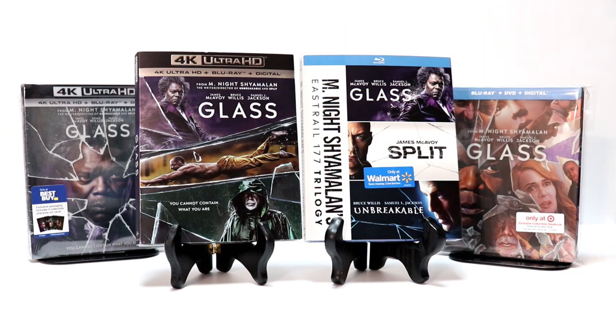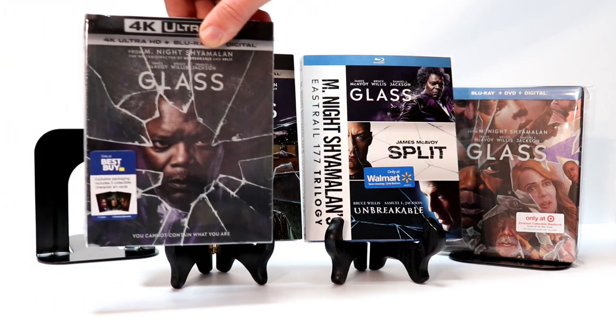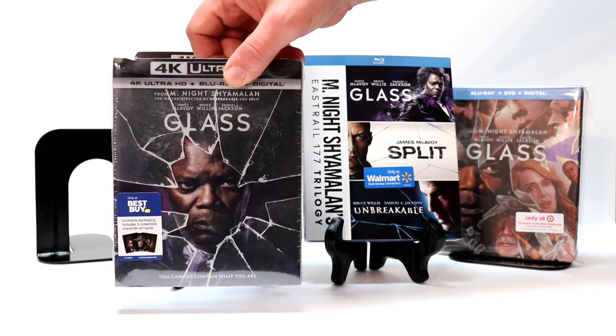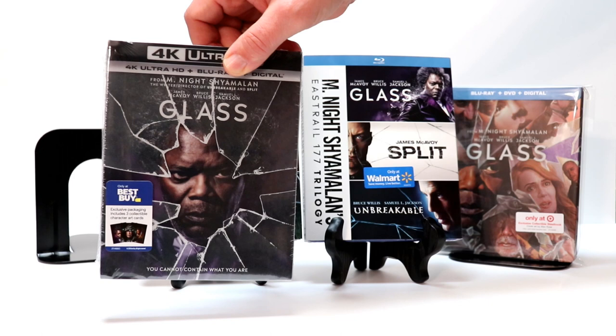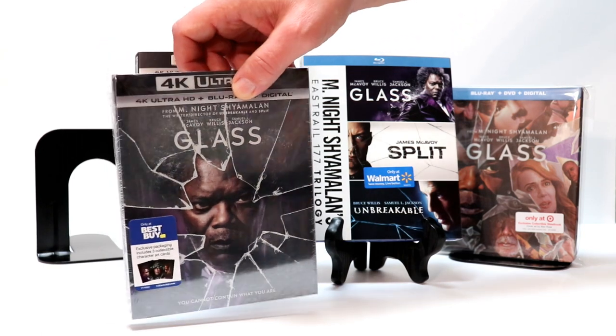I also picked up the Best Buy exclusive with the interchangeable cards. This right here is a really nice addition. If you can't find the steelbook, it just has the three interchangeable cards. They did have a couple of these on the shelf, so if you're interested in getting this, I would get it pretty quickly.